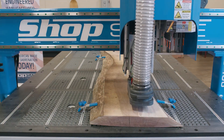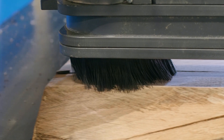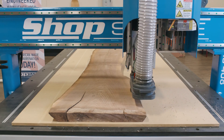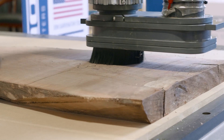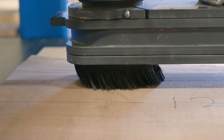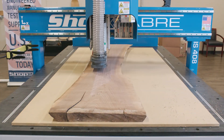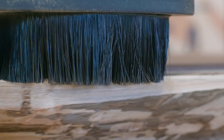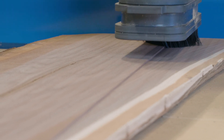Each pass removes an eighth of an inch of material. The passes are then repeated until the surface is flat and all the defects are removed. The slab is removed from the table and the MDF spoil board is placed on the vacuum table. The freshly machined surface is placed on the spoil board and the vacuum pump is used to hold the slab in place. Once again starting with the high spot, we remove an eighth of an inch per pass until the surface is free of defects and the slab thickness is correct.